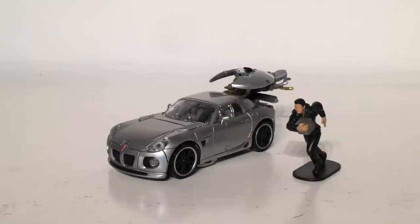Jazz comes packaged in his vehicle mode so that is where we'll start off. In vehicle mode Jazz is a very faithful representation of the Pontiac Solstice hardtop that we saw him drive in the live action Transformers 2007 movie.